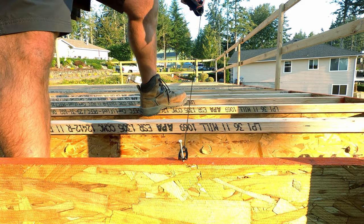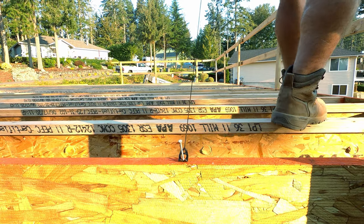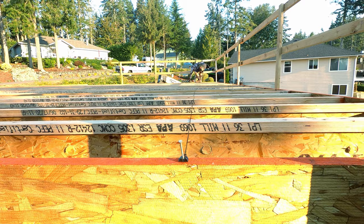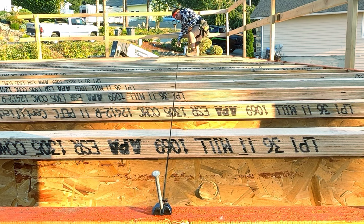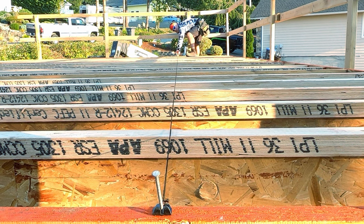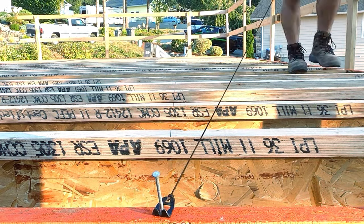The very first step, and I cannot overemphasize this: snap a chalk line so that you can line up that first row. If you don't get that first row straight you're really gonna fight it the whole rest of the way. I remember the very first subfloor I ever laid by myself when I was about 15. Thankfully it went underneath the garage slab because it was a train wreck. Get it started straight and your life will be much easier.